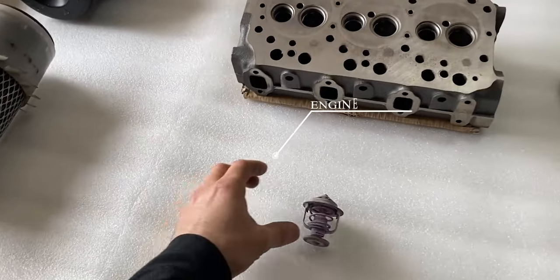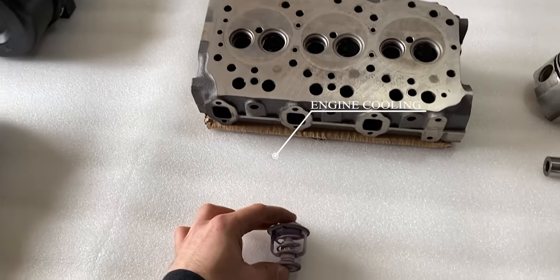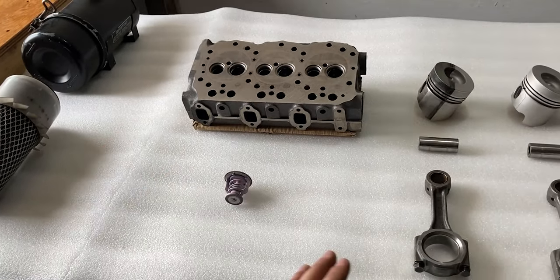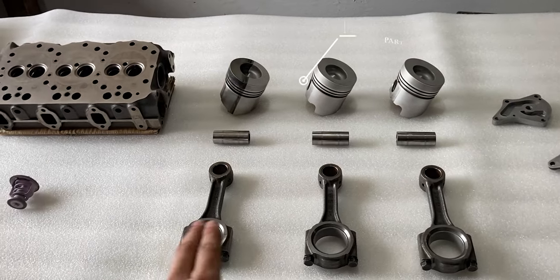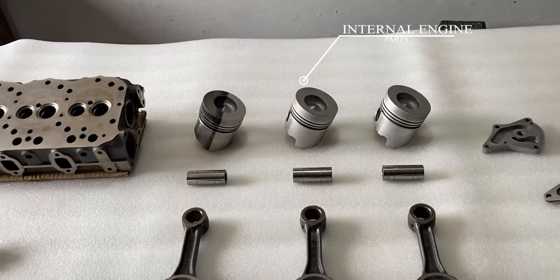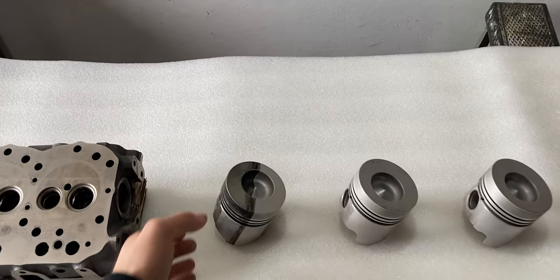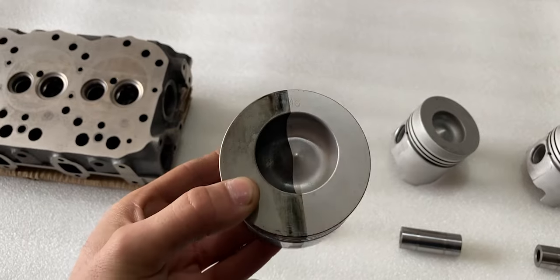Below the cylinder head you'll also notice a thermostat — this is a vital point in our cooling system and I'll talk about it later on. Further to the right, in the middle of the table, we have three connecting rods, three wrist pins, and three pistons. Two of the pistons have been cleaned with the laser cleaner, and the one on the far left has been partially cleaned — cleaned exactly in half.